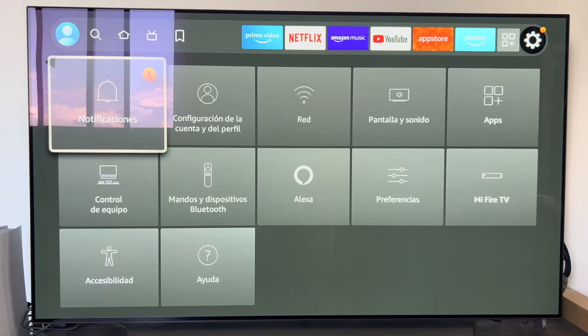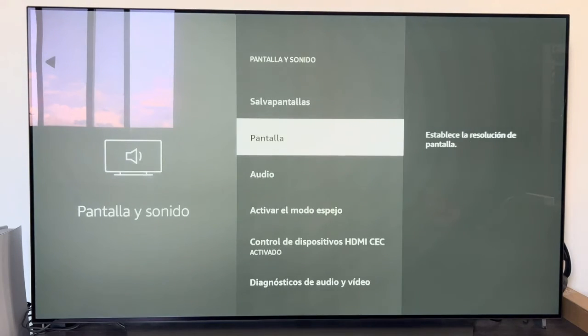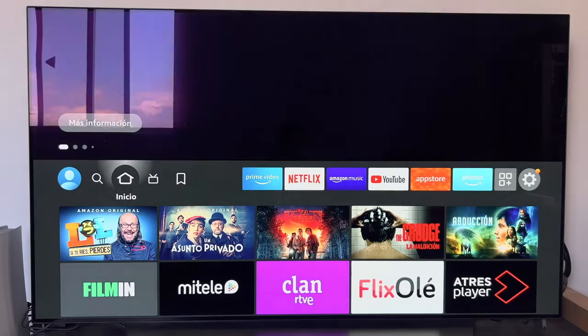With the gear wheel on the right we can enter the Settings, where we can change all kinds of settings for the Fire Stick: add Bluetooth devices, control the equipment, add things with Alexa, preferences, applications, screen, and sound.